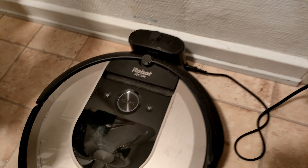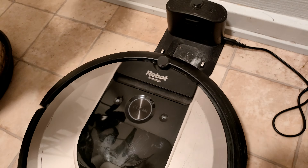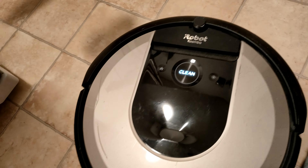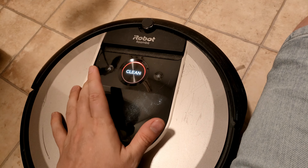Hello everybody, just wanted to show you quickly how this Roomba vacuum cleaner works. We have here a charging station and the Roomba vacuum cleaner itself. I'm just dragging it out to show you how the charging station looks like. It's pretty simple, and these are the plugs that make it charge.